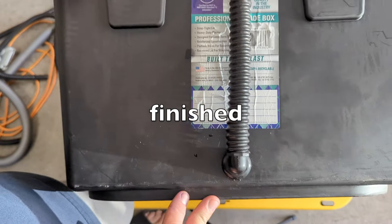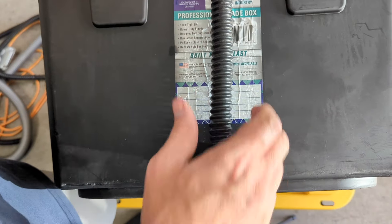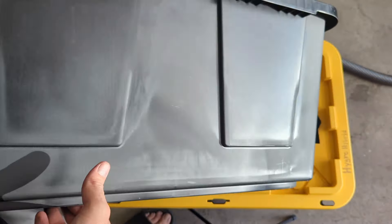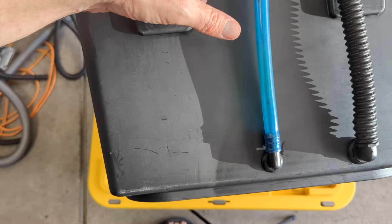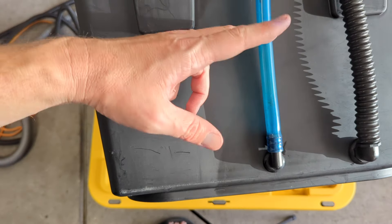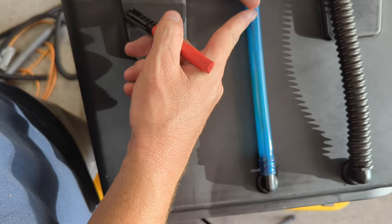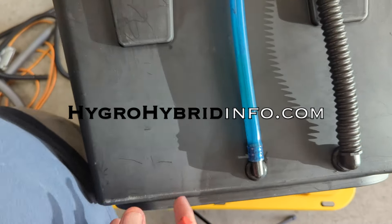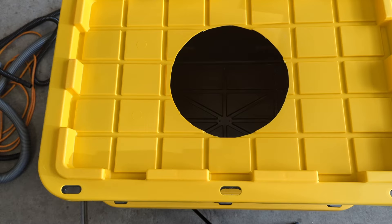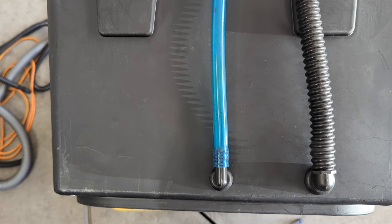Everything is drilled — we have our grommets, our elbows, and our tubing installed. Essentially this is a three-quarter inch provision for a chiller if we choose to add one later on. This is our sight glass — we'll be able to visually assess the height of the water. I'm going to fill this up to the bottom of the net pot and mark that on this line, and as the plant goes through various stages of life we can adjust the water height. We have our tote and it is completely ready to set in place. I'm excited — let's do it.